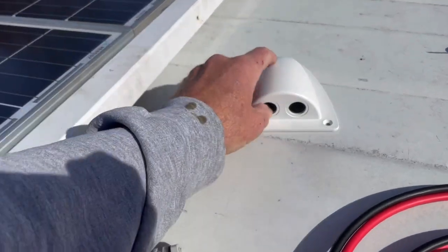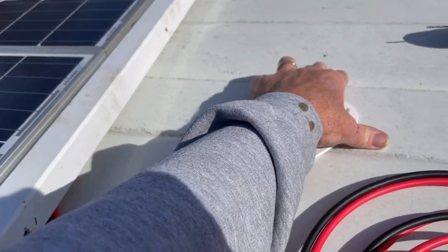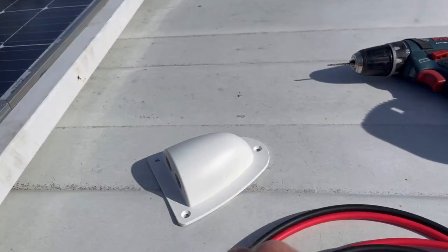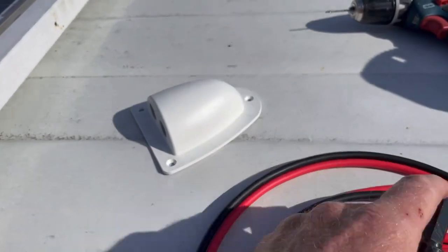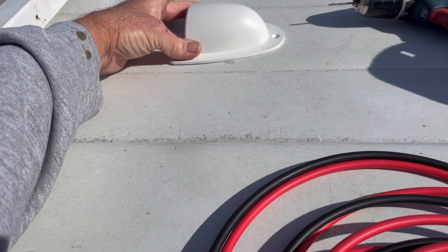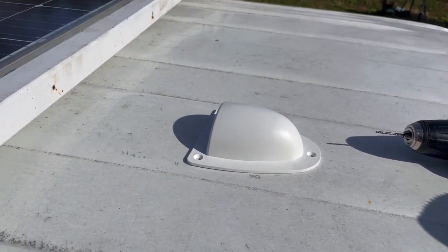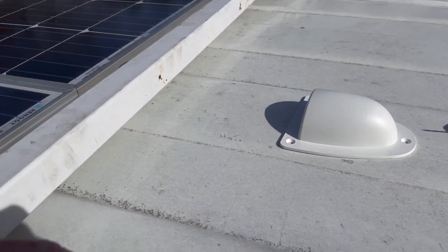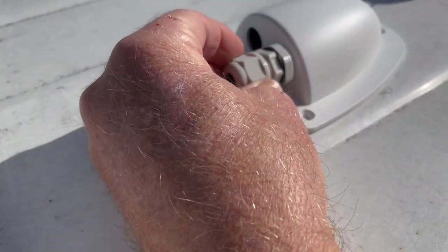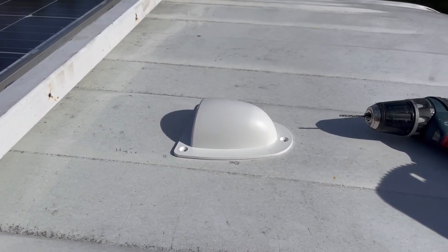They call this a cable entry, and what it'll do is provide protection for the solar cable, which is 10-gauge. It's pretty stiff and it has to be a pretty good-size hole — I'm going to go with a one-inch hole for that cable to run down through it. But this will sit on top of that, and it'll be sealed down with putty tape and some lap sealant. The cable actually goes through these watertight fittings. So that's the project for today, or at least the first part of today.